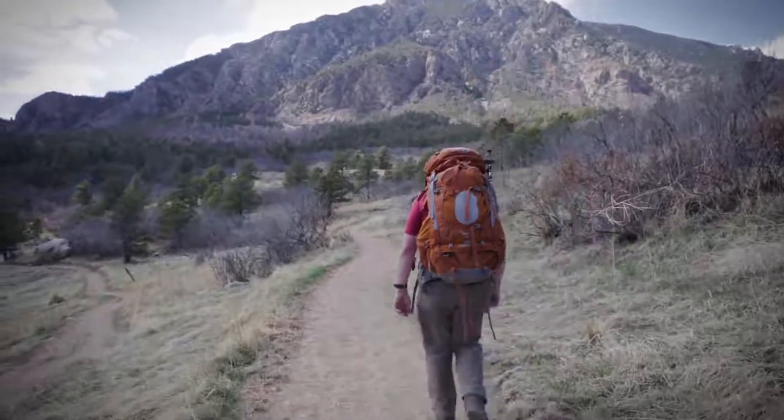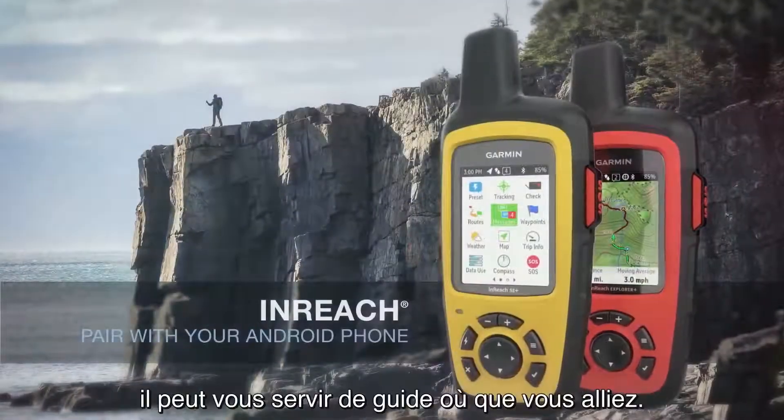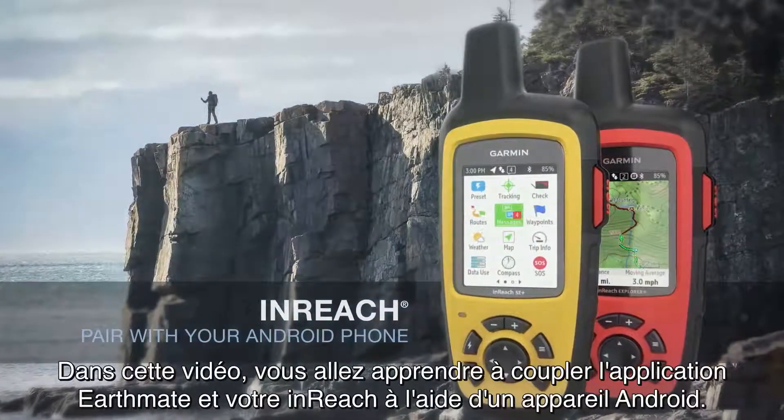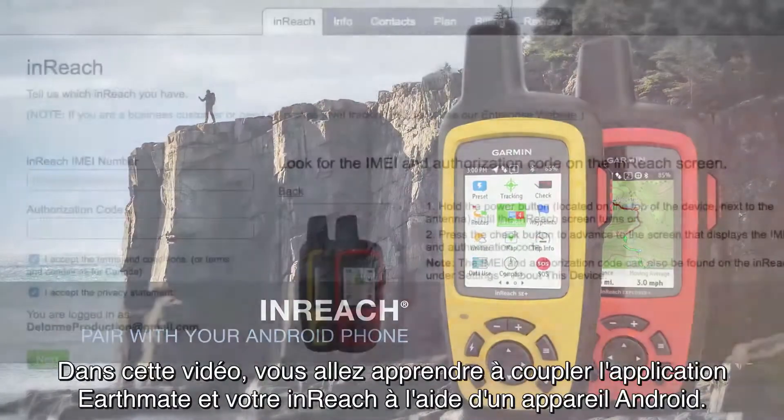You take your smartphone everywhere. Now when paired with an inReach, it can take you anywhere and back. In this video, you'll learn how to pair the EarthMate app with your inReach using an Android device.